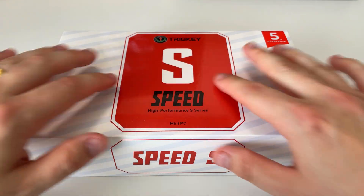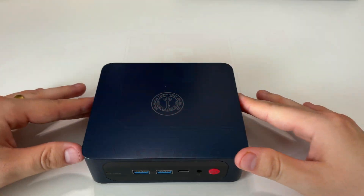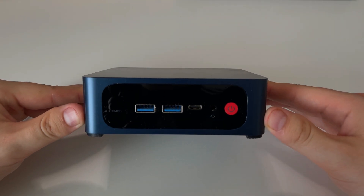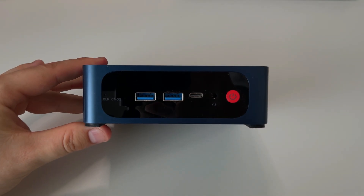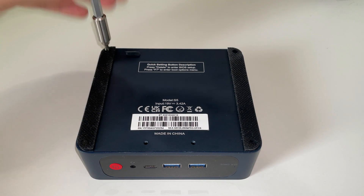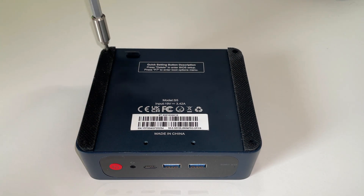What's going on guys, welcome back to another video from Citizen X. This is going to be the next video in my series of upgrading the Tricky Mini PC. Today we're going to be looking at how to upgrade the RAM on this thing — it's really simple.